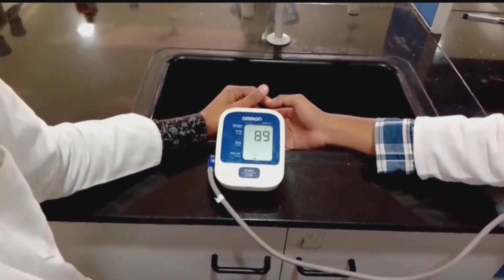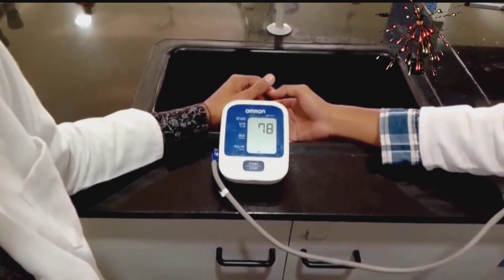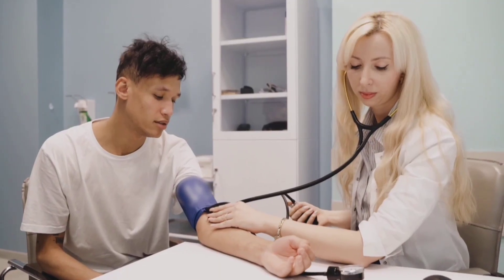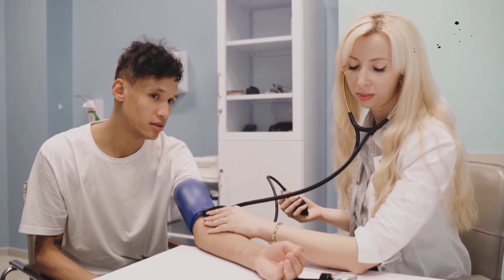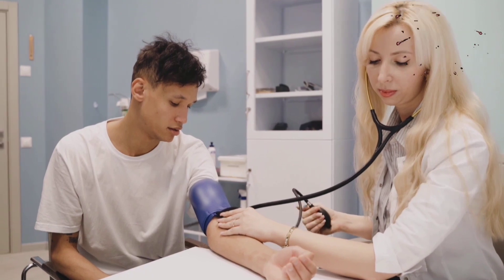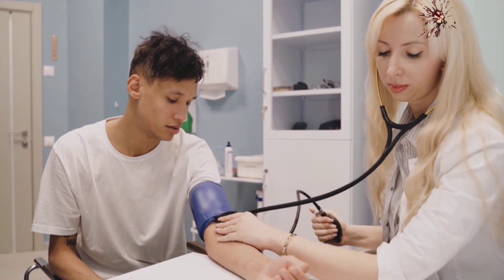The instrument which we use to check blood pressure is known as a sphygmomanometer. The medical professional wraps the inflated cuff around the arm and presses the instrument button, which is just below the instrument screen.